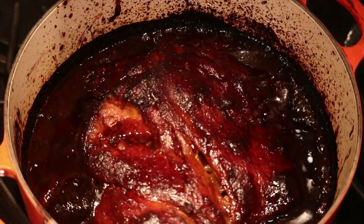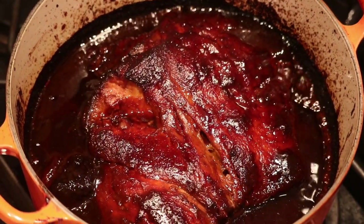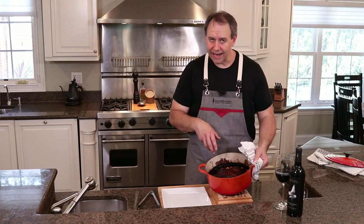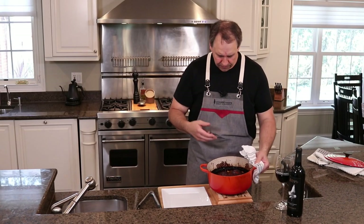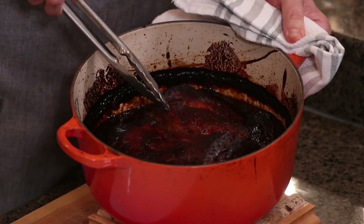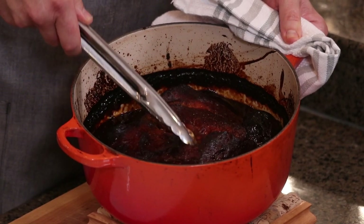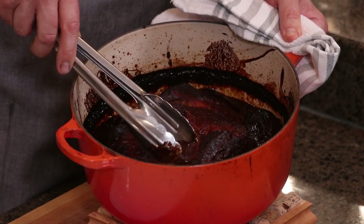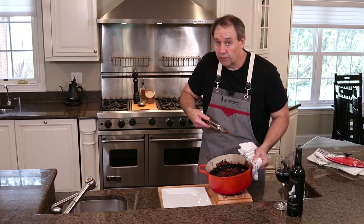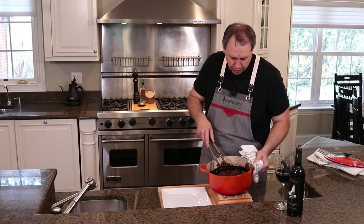Wow, look at that — just this beautiful kind of mahogany look to it. It's going to have a good amount of fat on top which you could just skim off, but as you can see the pork just kind of cracked in the middle, just really really nice and soft. You can see some of this fat on top is kind of gelatinous — you can eat it if you love it or you can just kind of pull it off and put it to the side.